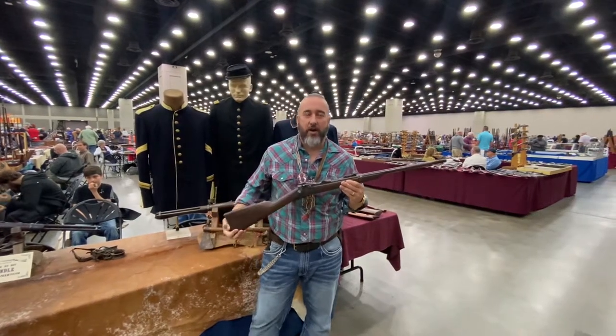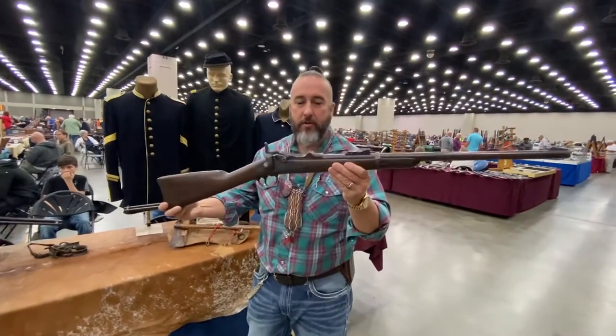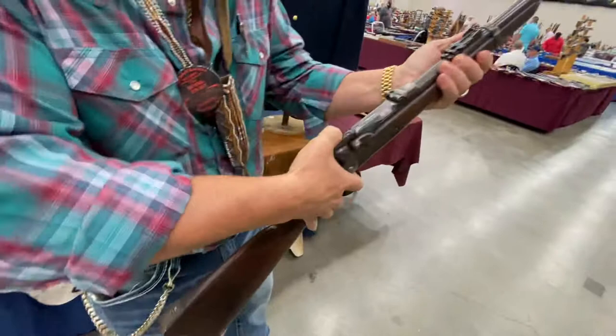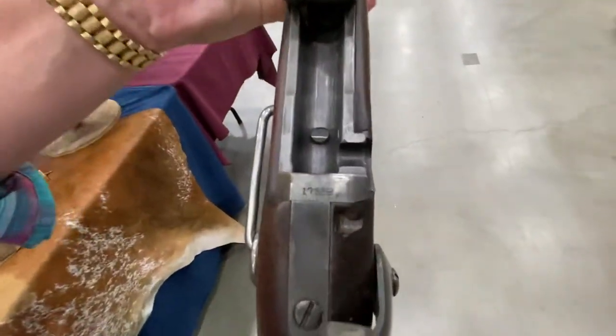Hey everybody, I'm Ron Aikens. We're at the Ron Dixon Gun Show. Picked up a new first model trapdoor carbine. Gonna get Ethan to slide in here and get the serial number. This is in the Custer Little Bighorn range.